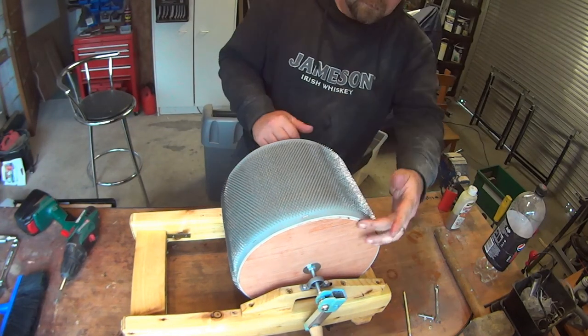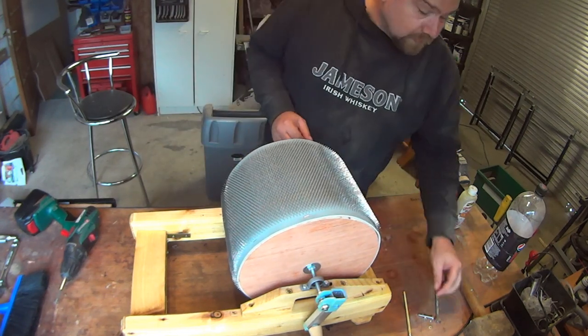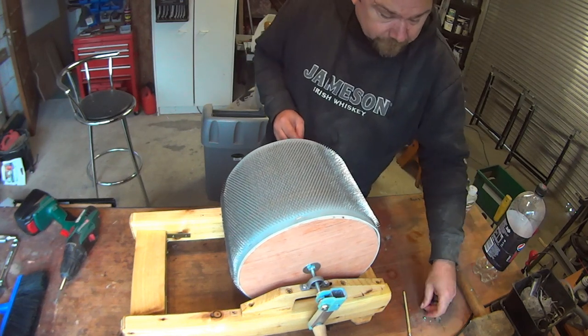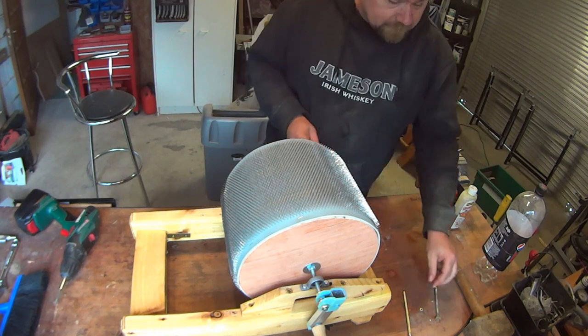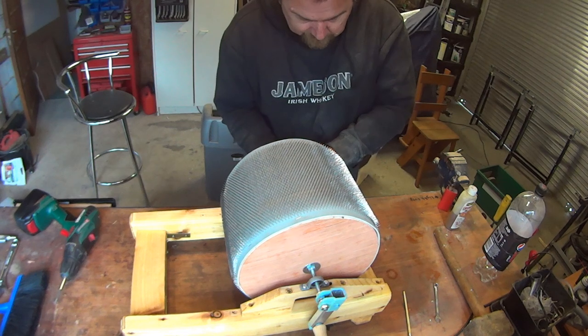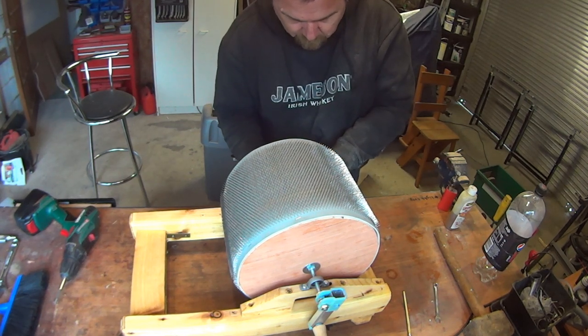The side wheels are made using a router on a table and creating a jig so I could have the circumference of the wheel and just move the wood around so I had a perfect circle — well, somewhat-ish.